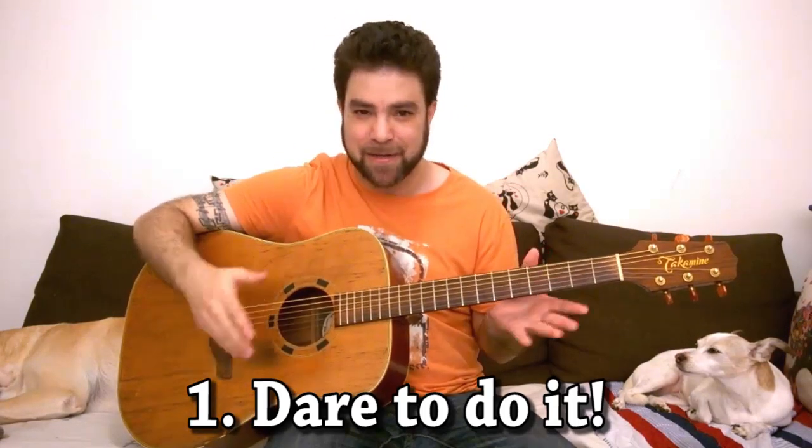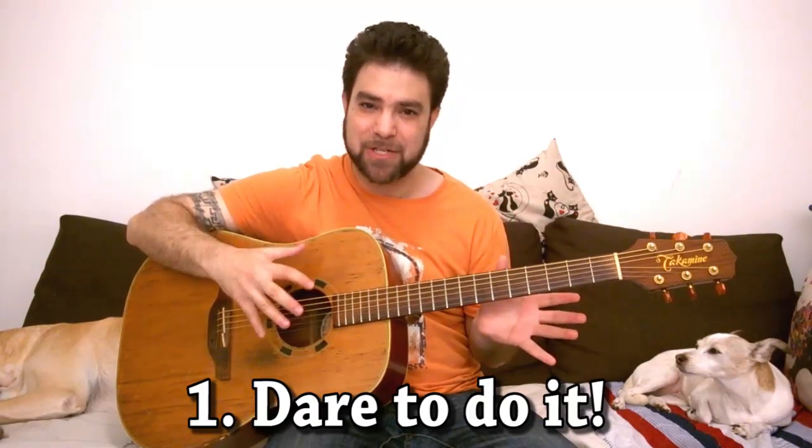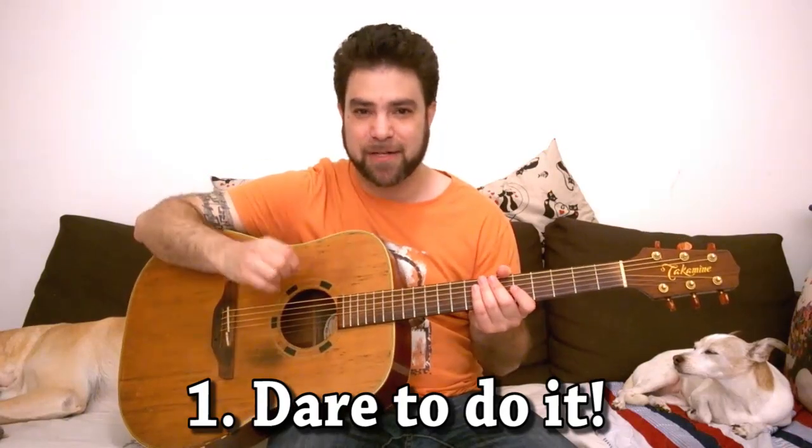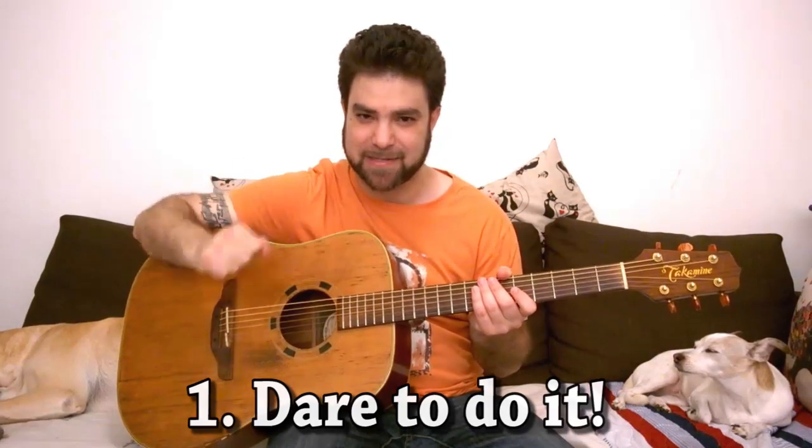You can stand up and do it of course, but just do it. Stop listening to someone explaining, stop the video and try it yourself — I'm talking about the next lessons of course.